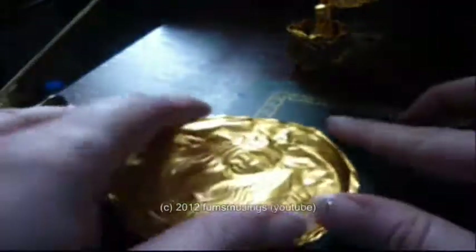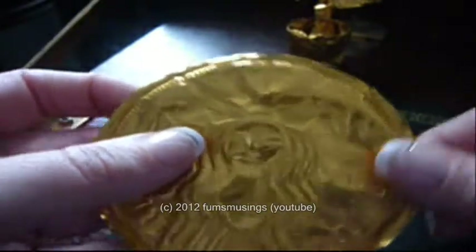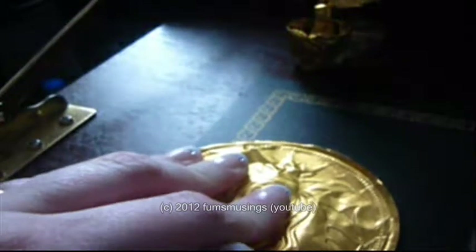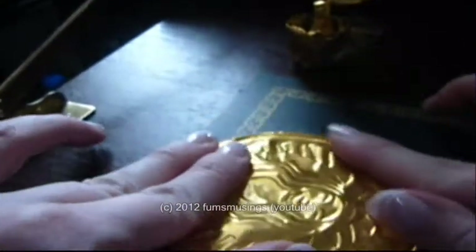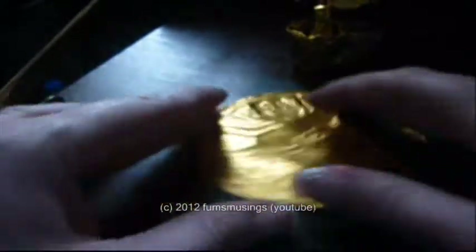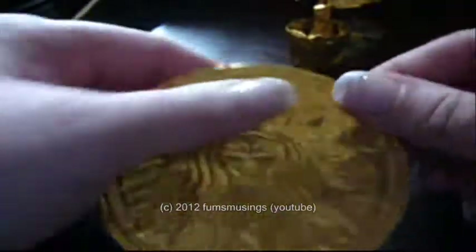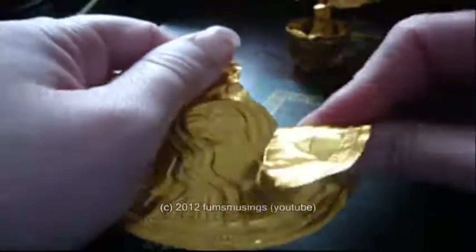First of all, there'll be a little ridge folded over on the end, so what you want to do is fold that out and flatten it. Flatten out one piece of the wrapper like so, then tear off one side.